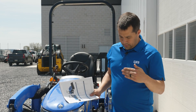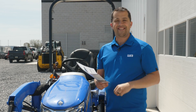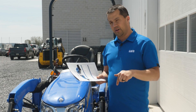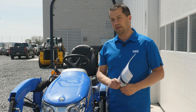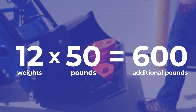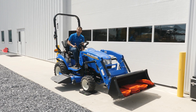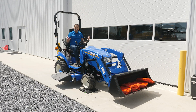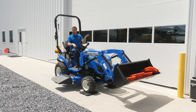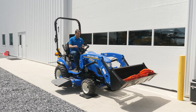New Holland's published number does not include the skid steer coupler this tractor is equipped with. The lift capacity at 500 millimeters forward of the pivot pin is 693 pounds, but we're going to load 600 pounds because the spec doesn't account for the skid steer coupler weight, and it has also shifted the bucket slightly forward. Our weights are 50 pounds each, so we're loading 12 of them — 600 pounds total. Even with revs down and without full hydraulic pressure, we can still comfortably move that load, though it feels a little uncomfortable with bouncing.